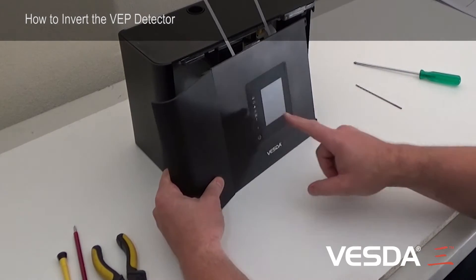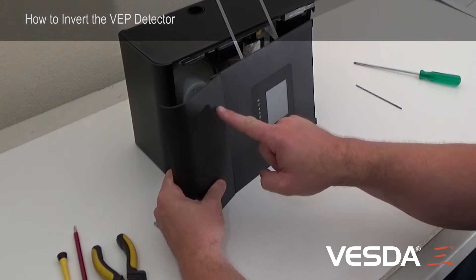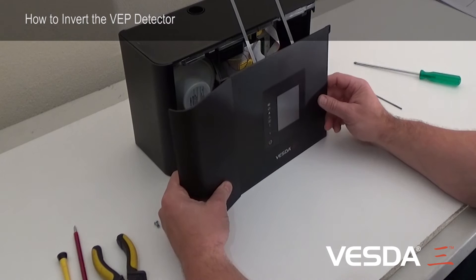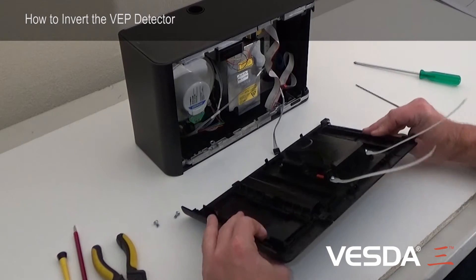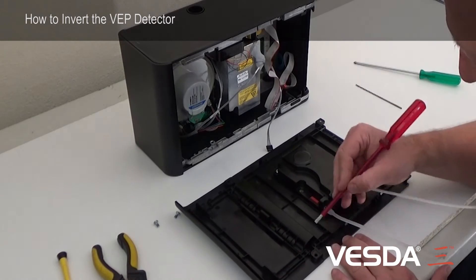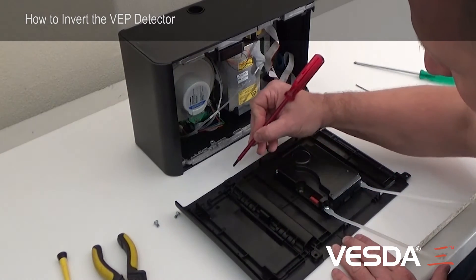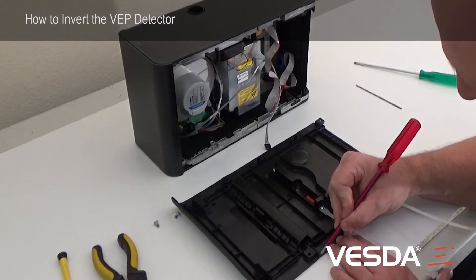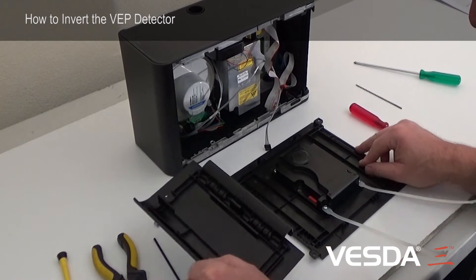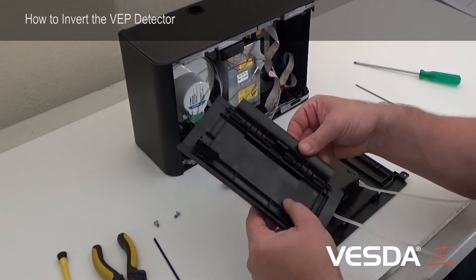This trap door here has to be removed and go over to the other side. I'll remove the trap door — it's really easy. Just take a flat screwdriver; there's a long pin that runs right through the hinge to the bottom. Just pull that out and the door is removed with the hinge intact.